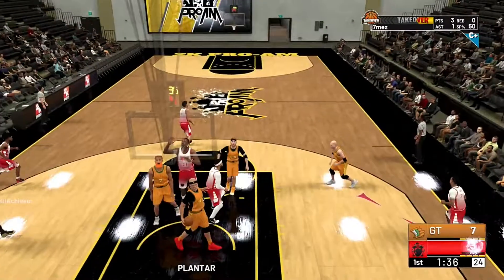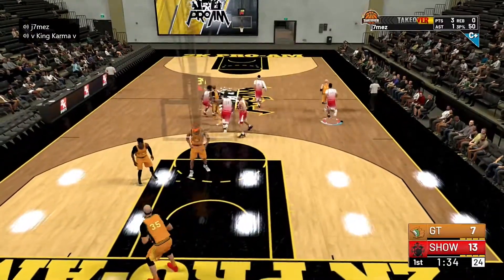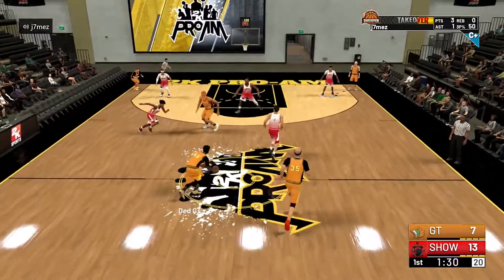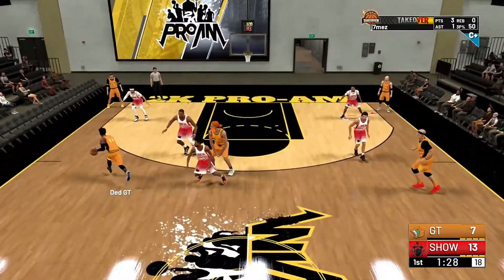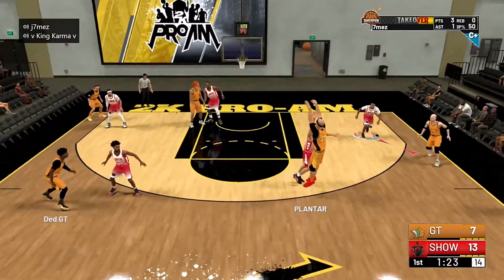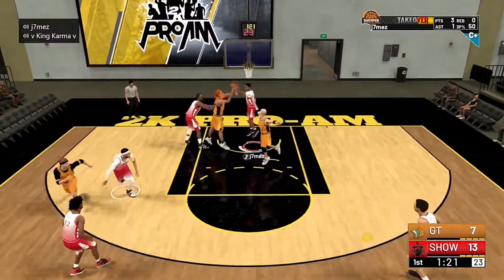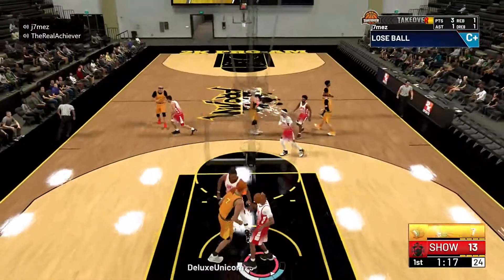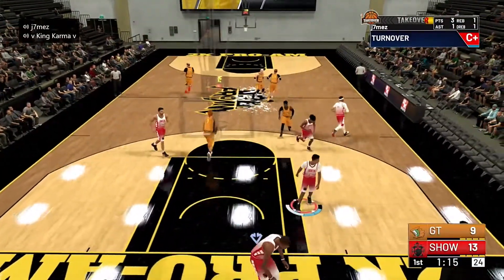At the three we got King Karma — he's a new addition to the team going with shot sharp this year. That man can spray and he is very knowledgeable on 2K. He's a great addition. Being shot sharp, he can finish around the hoop pretty efficiently as well, and you'll see him spray in this game.